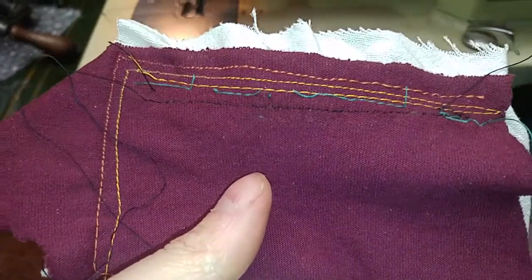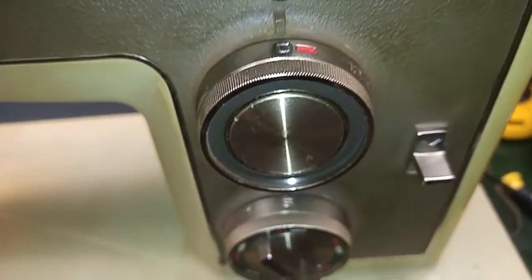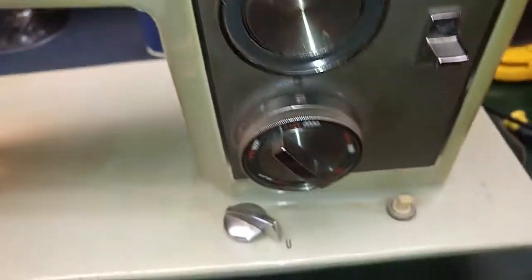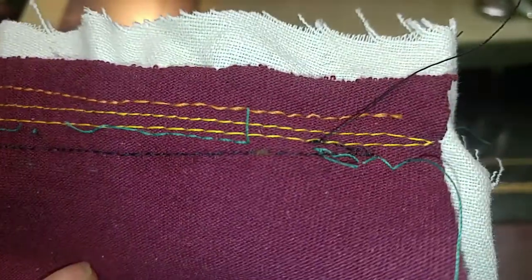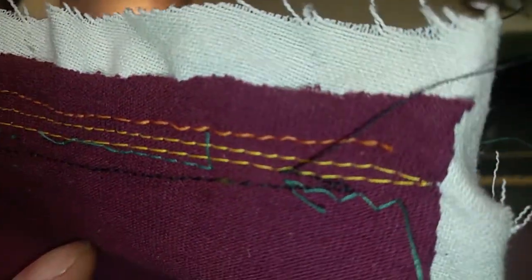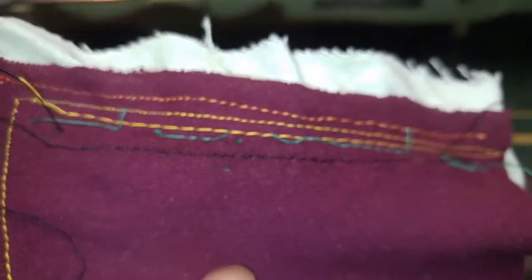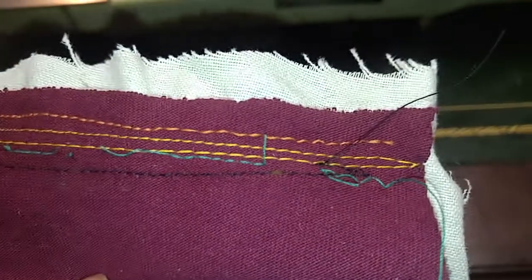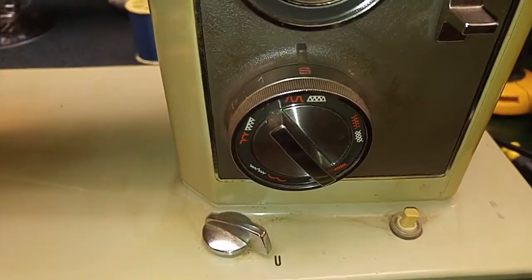So our first test stitches — and of course I should have read the manual because I kind of think it's S for straight. I didn't end on zero; I went from setting six up top to 12. And then I did a reverse, so definitely reverse is working good. But I don't know about the stitch length — I have to read. I'm assuming that's the stitch length and that's the stitch width.